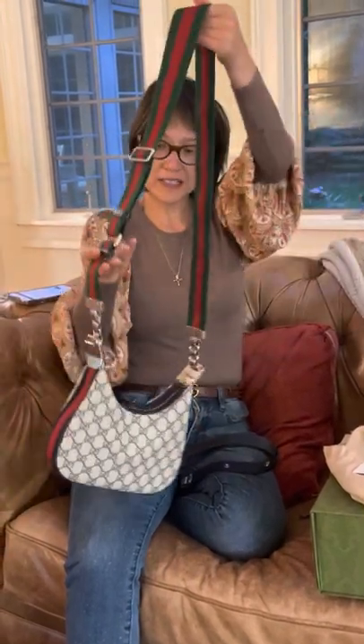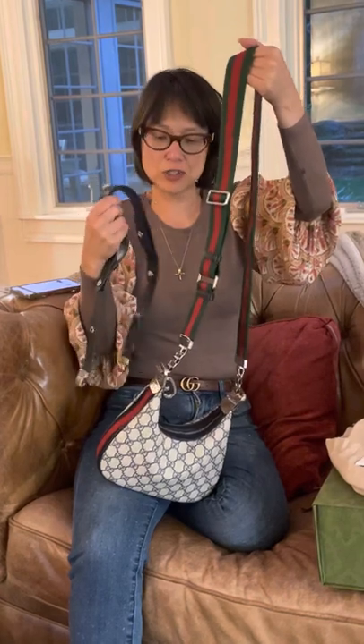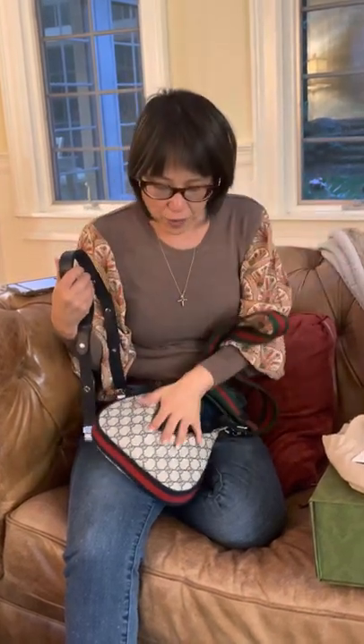If you like this bag, definitely call or go into the Gucci store and make an inquiry. I'm super excited to use this — thanks, I'll see you next time, bye!